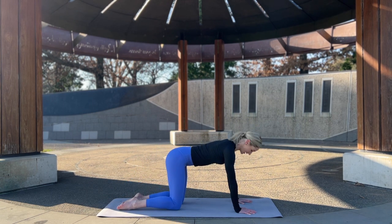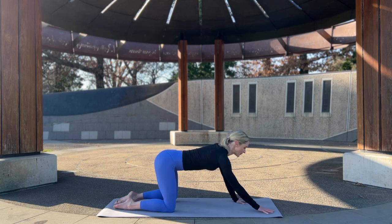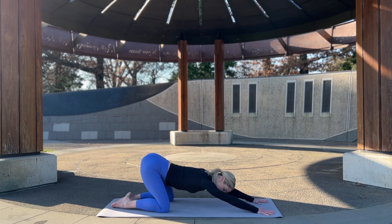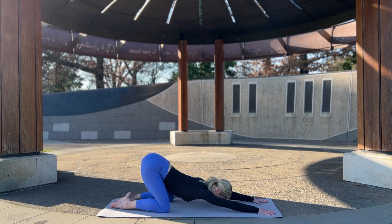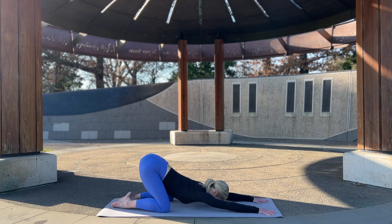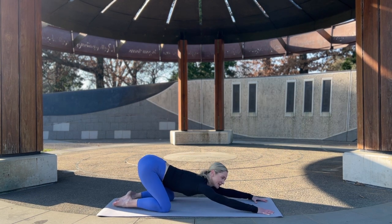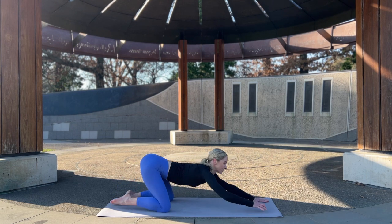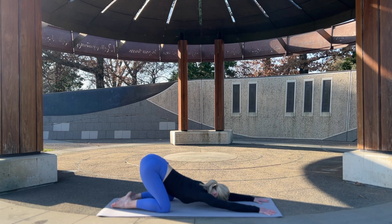We're now going to take extended puppy — it's kind of like child's pose. Reach the arms nice and long, forehead comes to the mat, keep the butt nice and high so the sit bones are pressing to the wall behind you, chest comes through. You want to feel a nice stretch through the shoulders, opening the chest and into the back as well. If this is too much, you're welcome to come down to child's pose and just come back to the heels — still feel that beautiful stretch through the back of the body. Hold here and breathe.